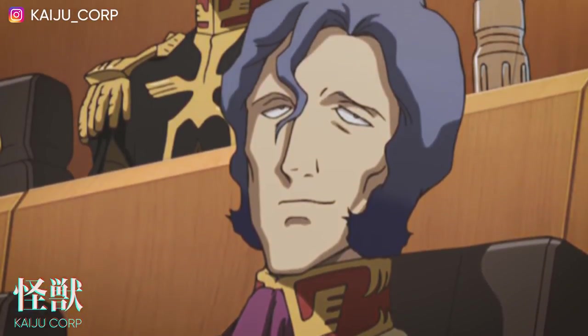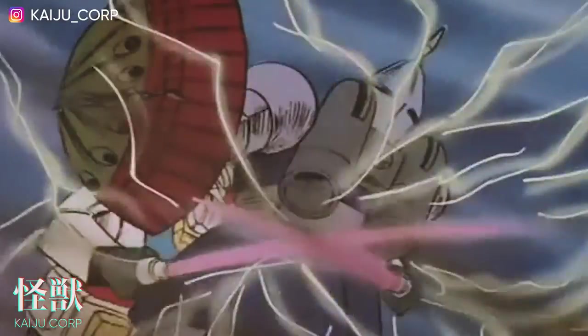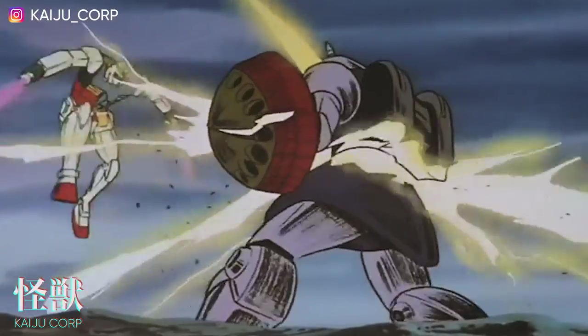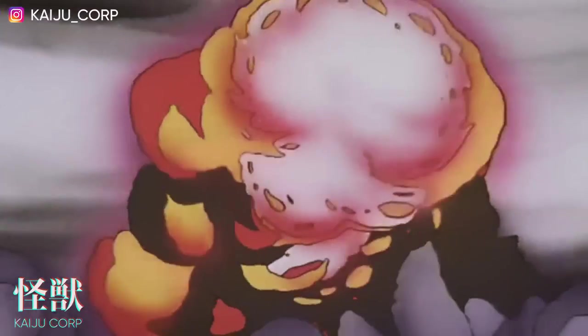This once belonged to the late Commander Makube before he was brutally murdered by Amuro Rei in the desert of the Texas Colony. Today I'm going to show you how I made this very precious, priceless porcelain from the Song Dynasty. Let's begin.